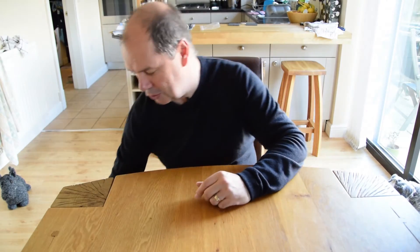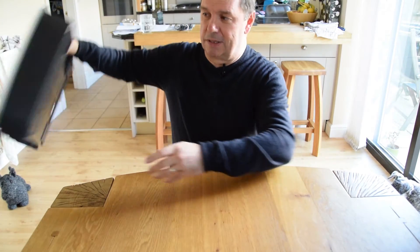Hi guys, fairly short video today. I just want to show you my eyepiece collection - not to show off, but when I started out with just the two standard Sky Watcher eyepieces, I didn't realize there were any other options or how much better they would be. Over the last year or so I've actually increased my eyepiece collection, and also the way I store them.